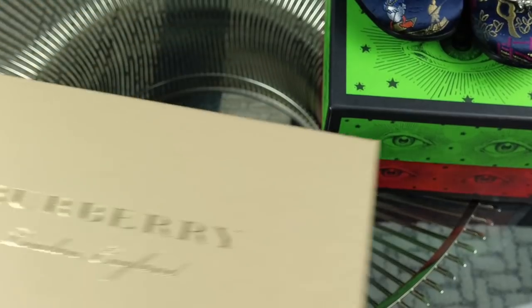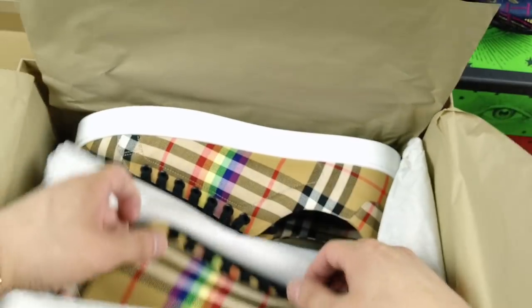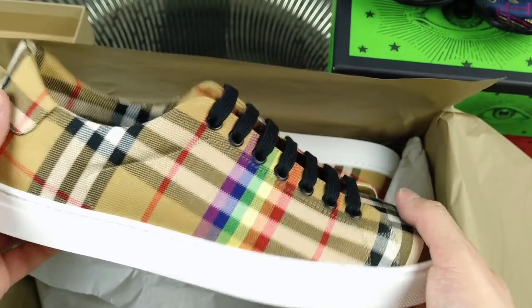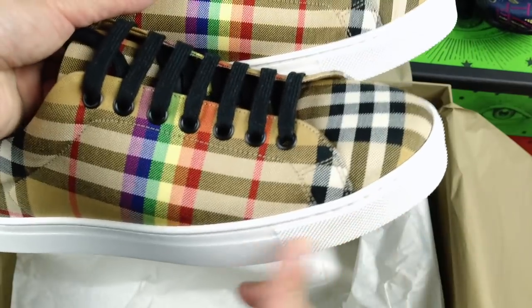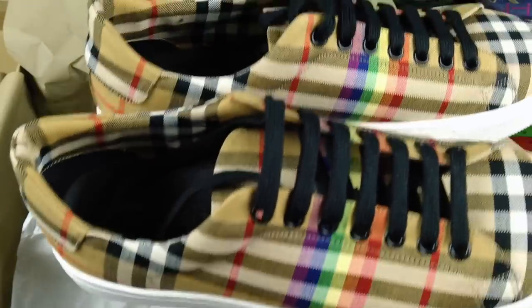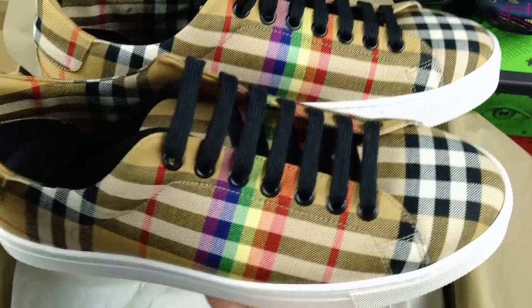The latest pair, posted just a couple of weeks ago, are the rainbow striped vintage check Burberry low tops from their February capsule collection. Because of the white soles, I'll probably be a little hesitant to wear them, but I do really like the look. I think I'll bring these out in the spring and summer season.